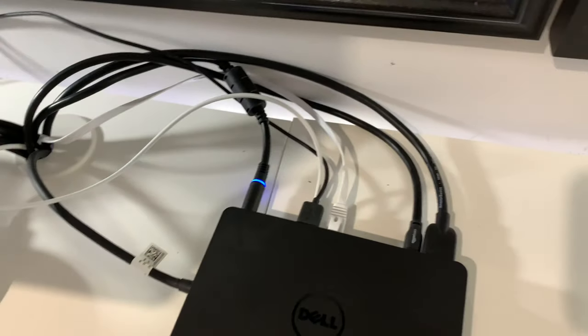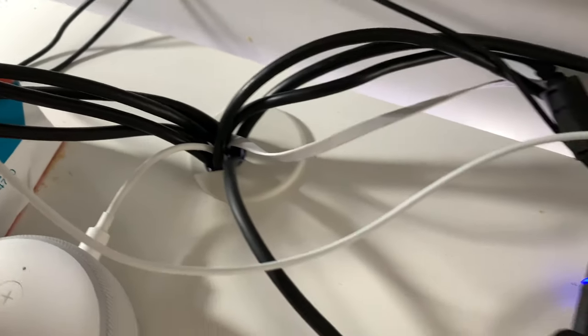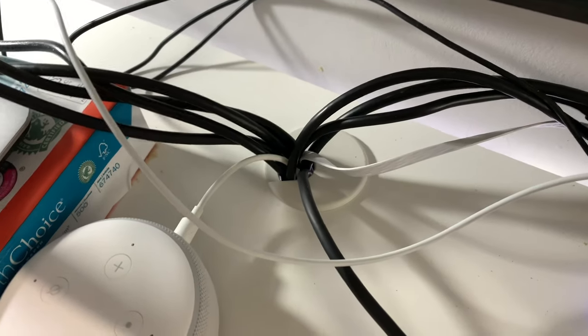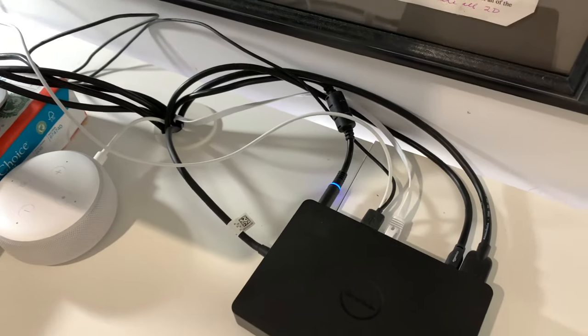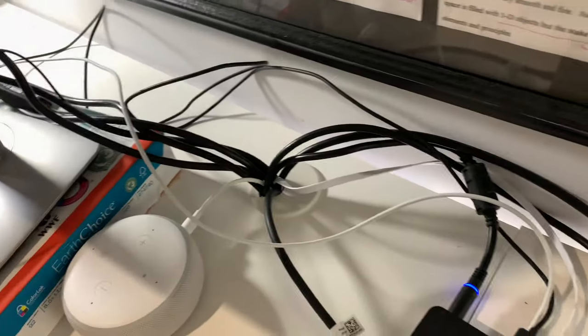Just for now, it might not look like it, but it is much cleaner now that I don't have tons of cables just sitting on the desk. Definitely some things still need to be moved, and then I'll just have this one strip coming through.